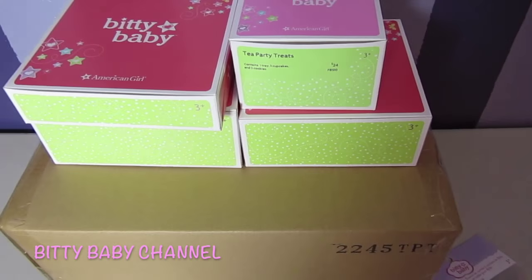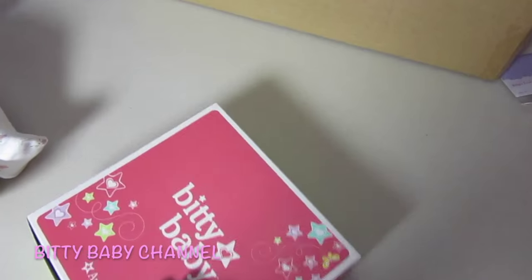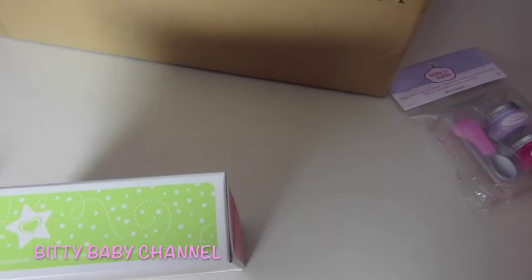Look at these boxes. I'll do a separate video on opening each one of these, but I'll show you what they are.